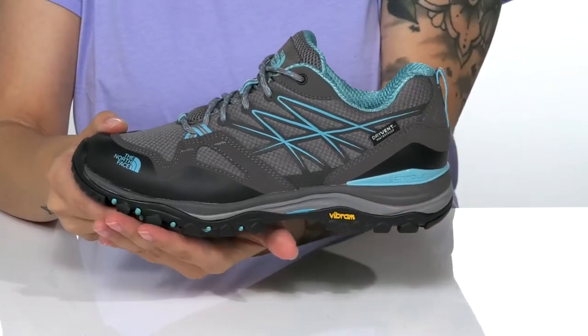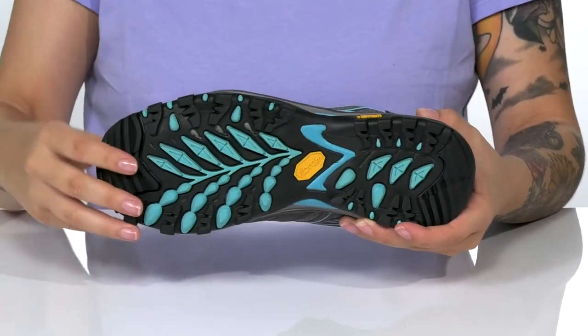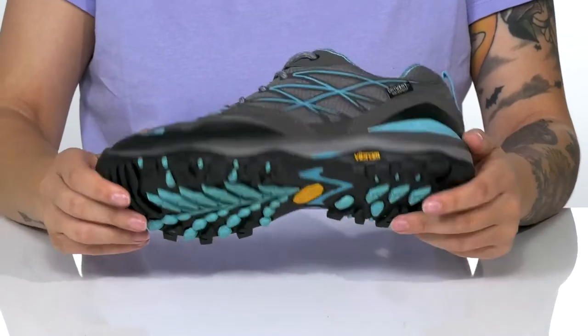The EVA midsole features a mid-foot shank, and underneath is a rubber outsole with a TPU cradle technology for added stability.